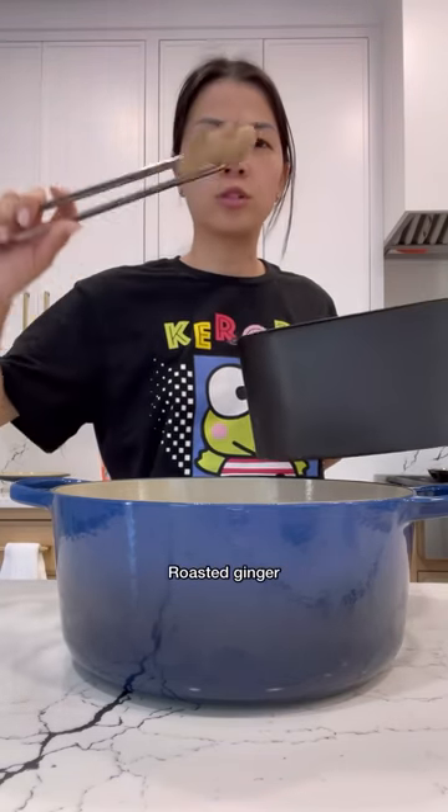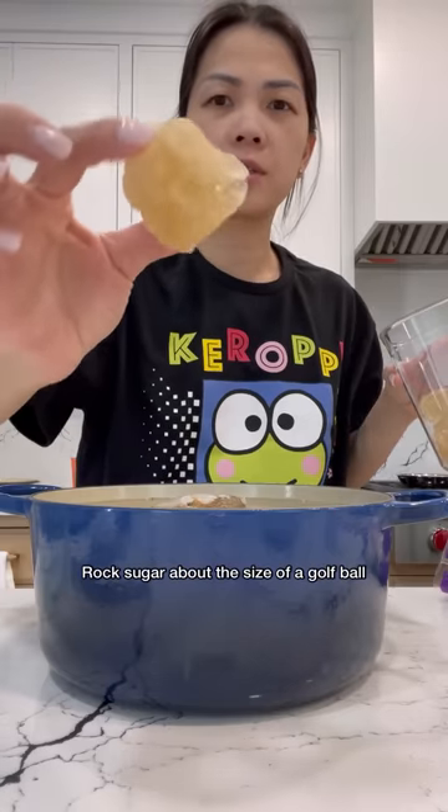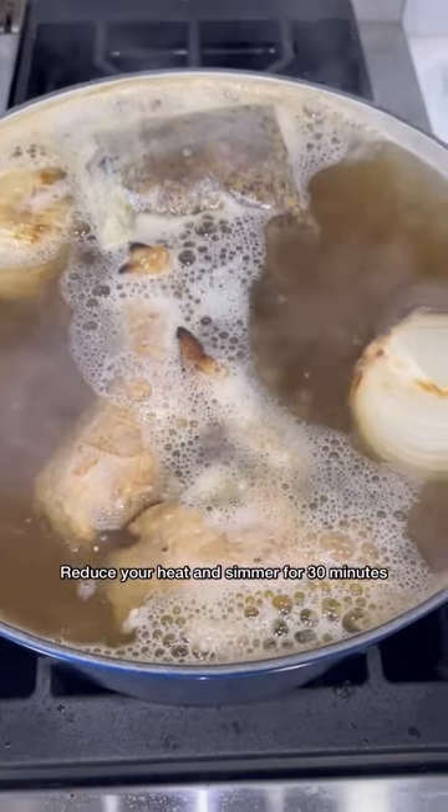Add in your roasted onion, roasted ginger, water, fish sauce, rock sugar about the size of a golf ball, and chicken bouillon. Now we're going to bring this to a boil. Once it's boiling, reduce your heat and simmer for 30 minutes.